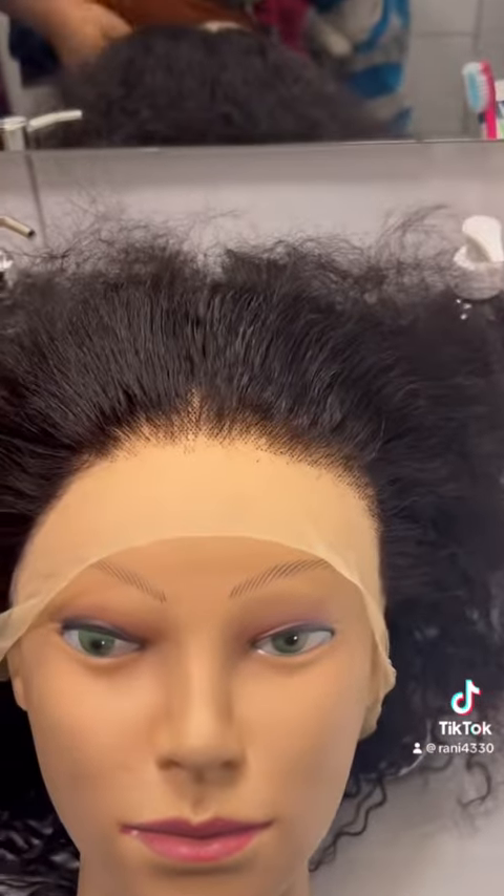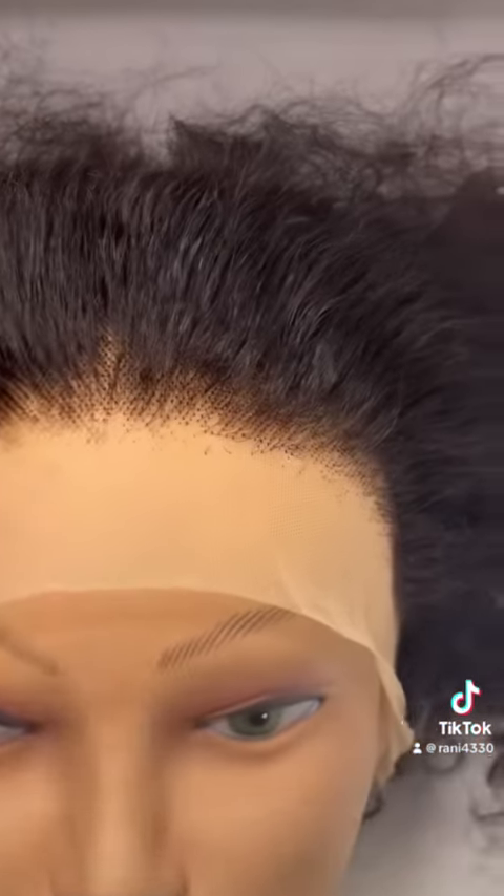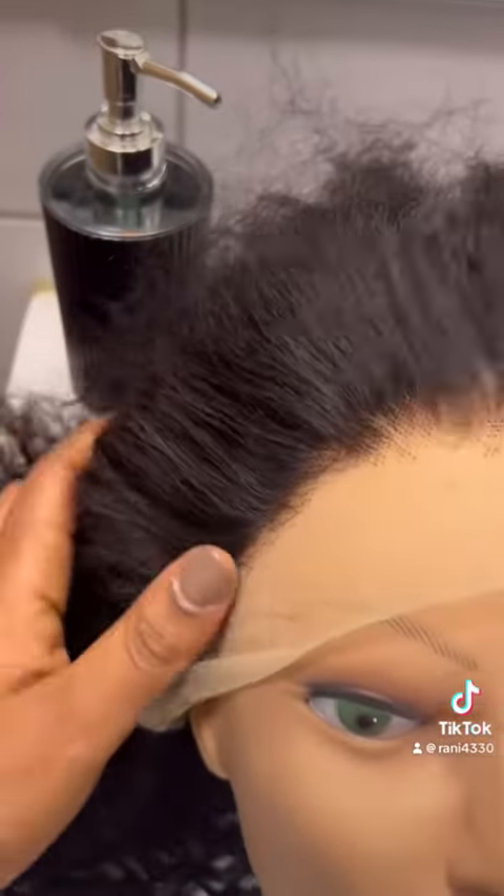When I tried it on it wasn't giving at all — I had to pluck out the hairline to make it look more real and natural. If you look here, this is the side I started plucking, and here is the side I haven't touched yet. You can see it's still full and not so natural. So yes, I plucked it out and went ahead to lay it on my hair.